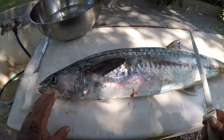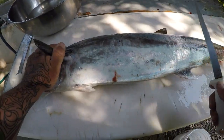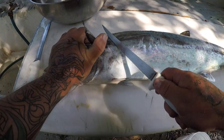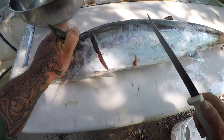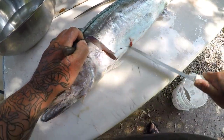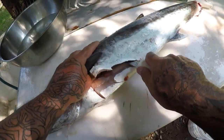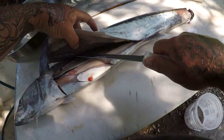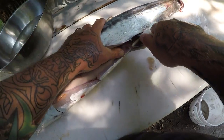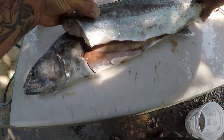We're going to clean this today a little bit different than the traditional way of cleaning kingfish, because I'm going to do something with it that most people do not do — and it's awesome. I'm going to go ahead and grab my bigger knife here. That knife isn't sharp — I cleaned a shark the other day and it dulled it out — so we're just going to come through like this and flay this bad boy out.